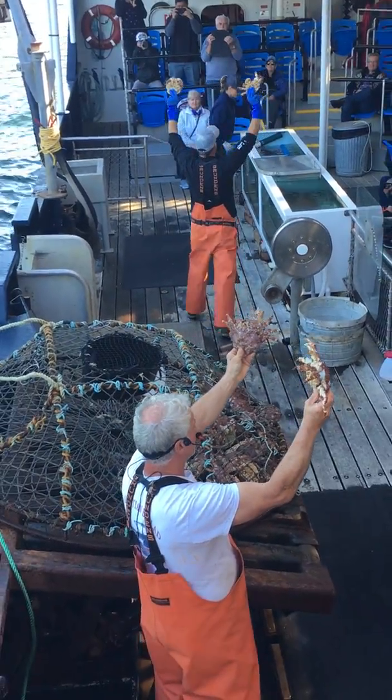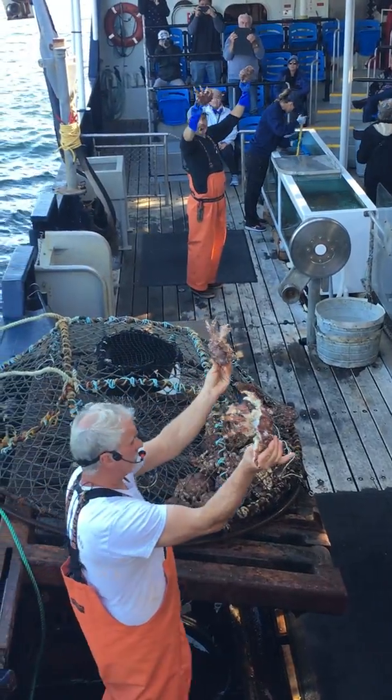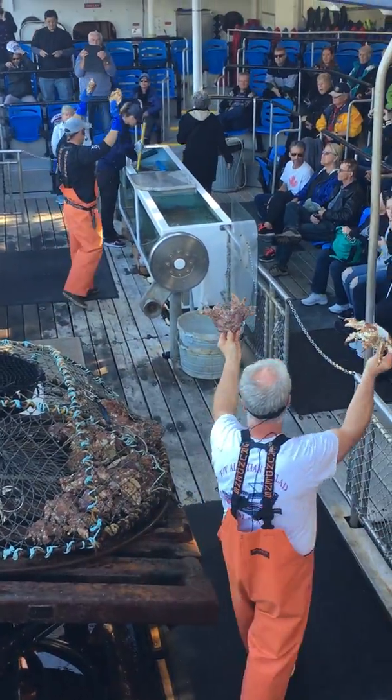You're gonna grab them just like a peanut butter and jelly sandwich. Just like that, okay guys? See that? Don't grab them by the front — we'll show you.